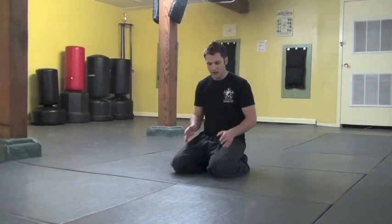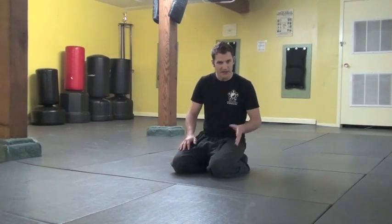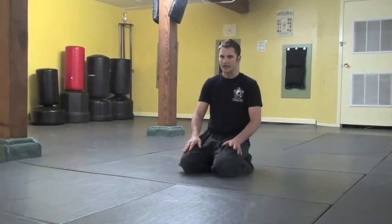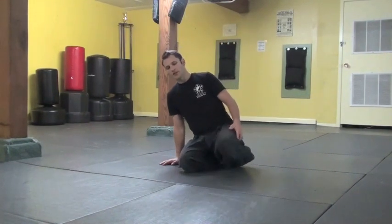For this stretch, what I'm going to do is kind of a modified lunge and butterfly stretch mixed together. It's very easy, but it's also easy to do wrong, so the first thing I'm going to do is...